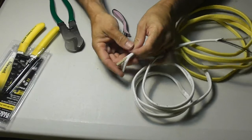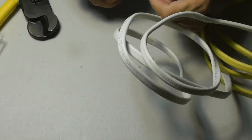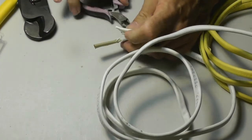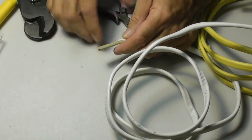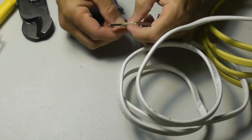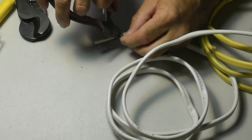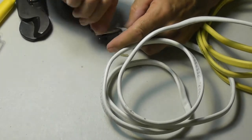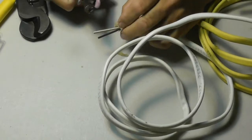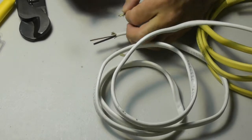So now you've cut the jacket — it looks terrible. You have to get your cutters and cut the jacket off. Now you've got this cloth that you have to cut off. Imagine doing this more than a few times for even a small wiring job. Then you've got to cut off the paper too. A lot of people don't know why you'd want to get the proper tool, and that's the point of this video.